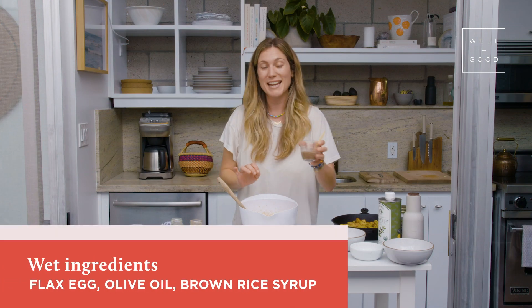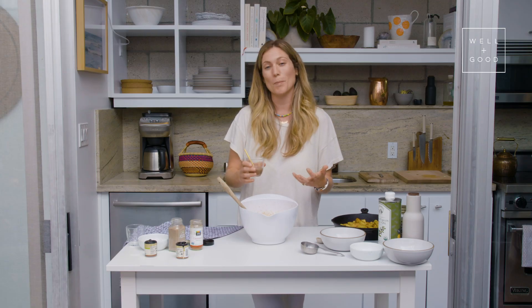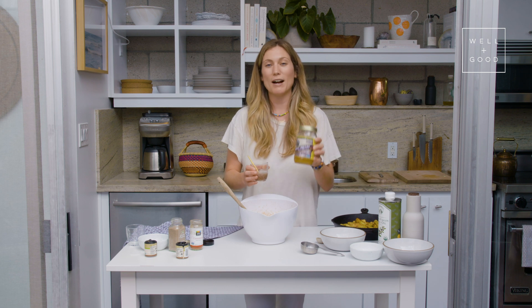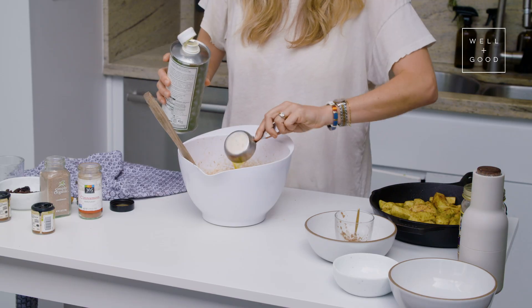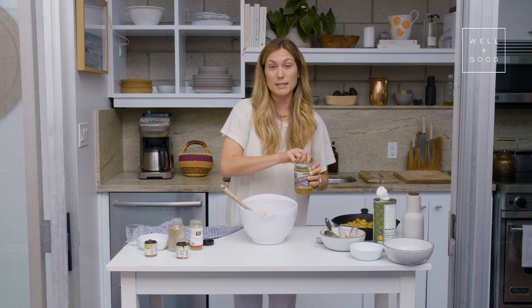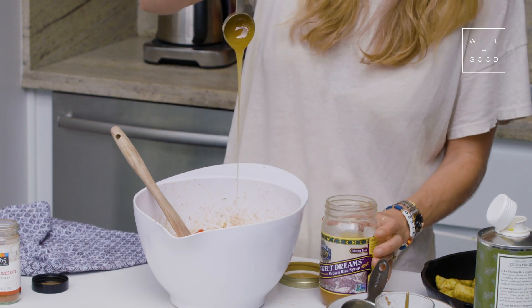Now for the wet ingredients. I made a flax egg, which we've done many times here on Alt Baking Boot Camp — it's just a tablespoon of ground flax with three tablespoons of water. The traditional recipe calls for butter and a lot more sugar to help bind it. Since we're not using butter or much sugar, I want some stickiness. So we're using the flax egg to help bind the crispy top, and brown rice syrup, which is a really sticky, low glycemic sweetener. I'm going to add the flax egg in, then a quarter cup of olive oil, mix it, and then two tablespoons of brown rice syrup.